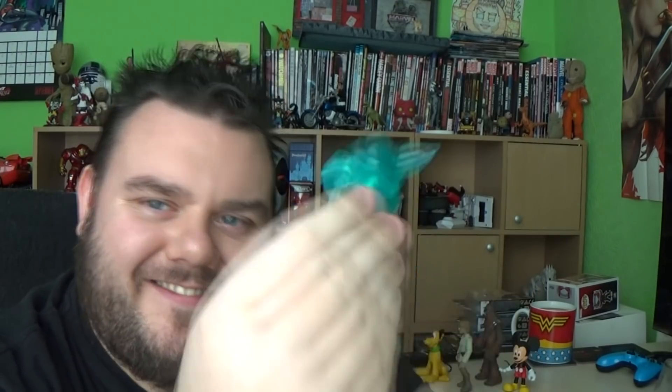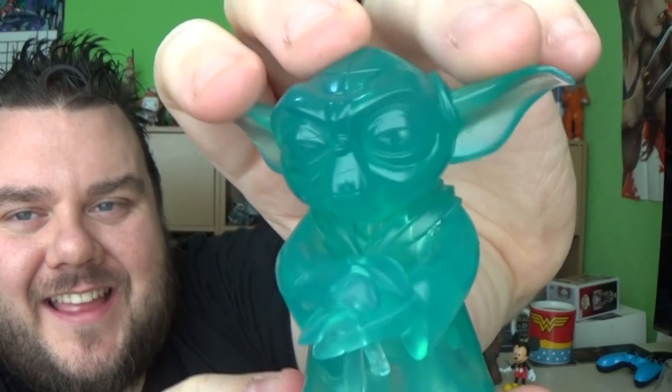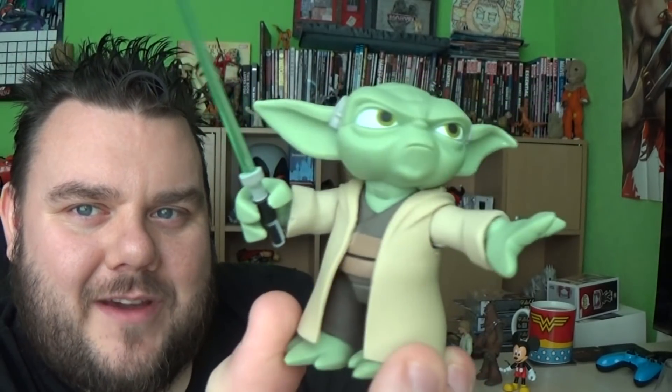Mission for you I have, Stitch. Mission for Stitch. Okay Yoda. Such a cool figure — Yoda himself is just amazing. I really like how they made him.